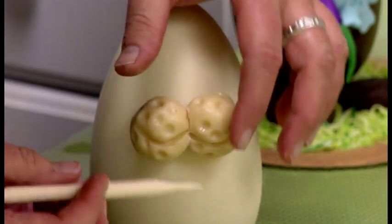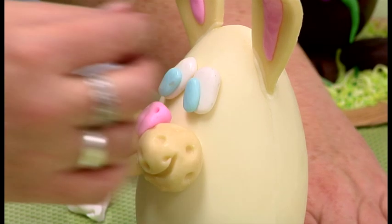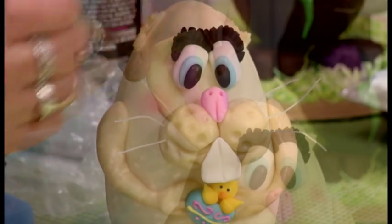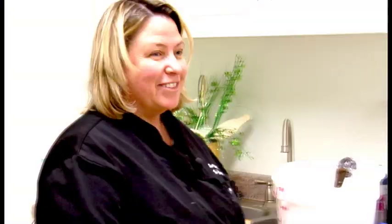Do you want your bunny to smile? I feel like you guys don't talk to your cakes. Big mistake.